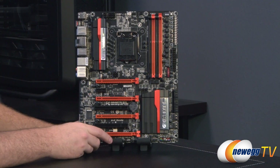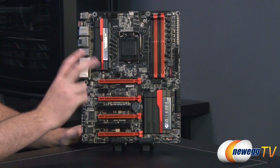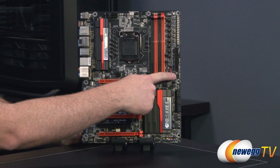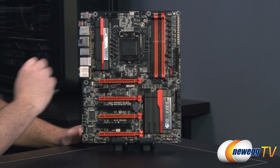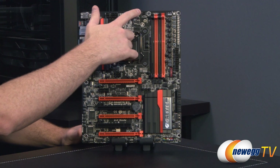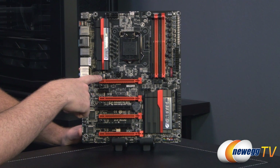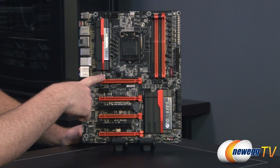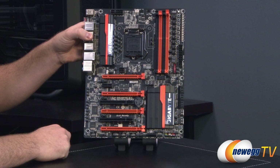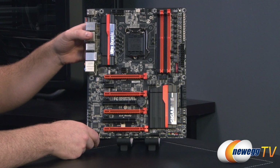I also wanted to point out the fan headers on the board because you get eight total — tons of fan connectivity. A couple are three-pin fan headers: one system fan header up at the top and another system fan header on the right side. The rest are all four-pin PWM fan headers. You've got CPU fan and CPU optional fan, plus additional four-pin headers along the bottom edge. That gives you a total of eight fan headers — six four-pin and two three-pin.